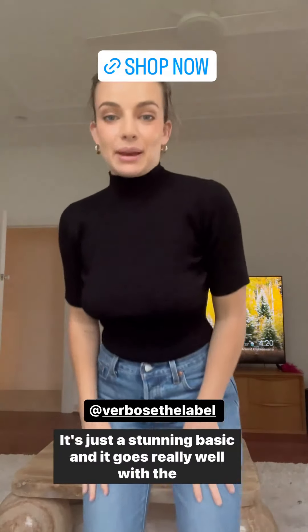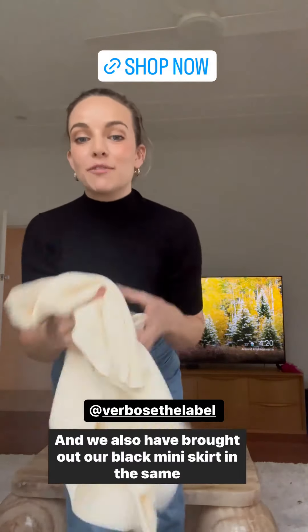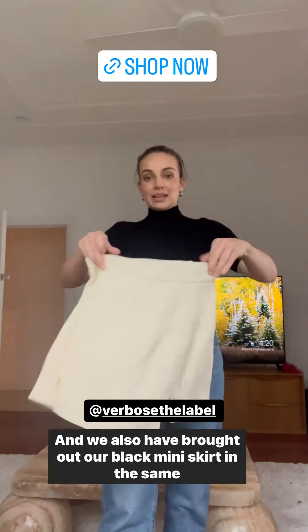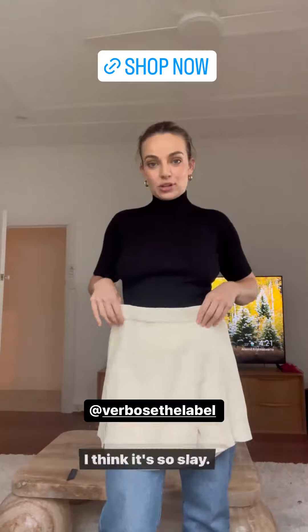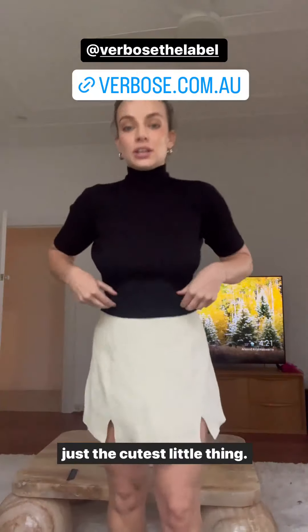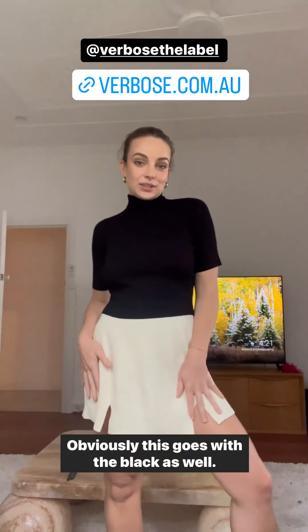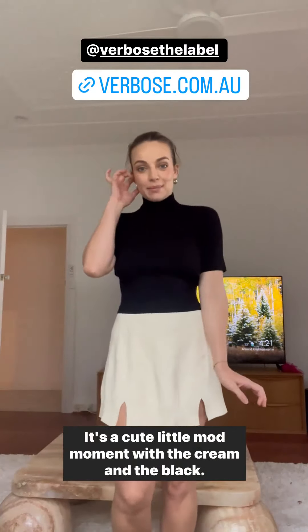It's just a stunning basic and it goes really well with the black pants or our black mini skirt. We've also brought out our black mini skirt in the same colour as the polo — I'm obsessed. I love this mini option; I think it's so slay. It's just the cutest little thing — a cute little mod moment with the cream and the black.